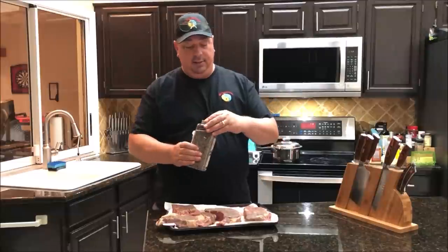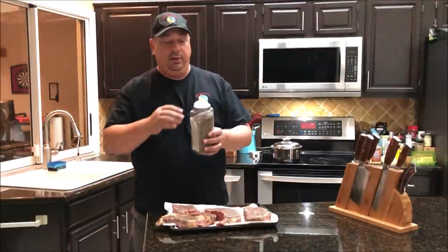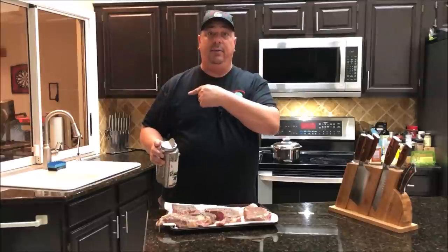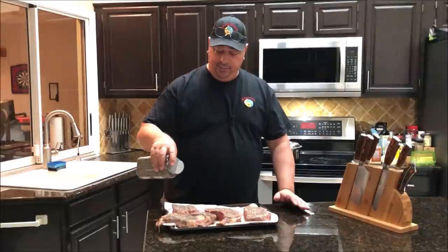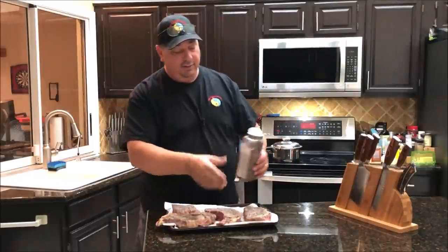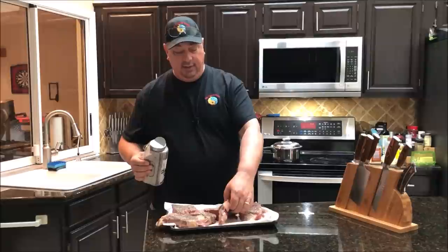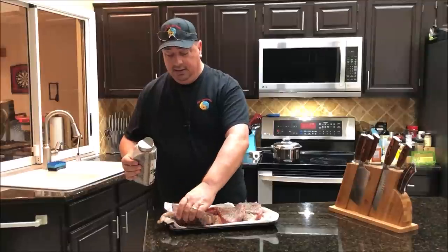These are those prime rib roasts I picked up and broke down into steaks. I'm going to pat them dry and then season with a little bit of my steak seasoning, which has got espresso, coffee, salt, pepper, garlic, and a little bit of onion powder. Then we're going to sear these on the Kamado Joe soapstone — it'll be the first time I'm using that. The soapstone is kind of like a piece of granite; it's non-microbial and heats more evenly than cast iron, so you're going to get a really good hard sear. Good Maillard reaction.